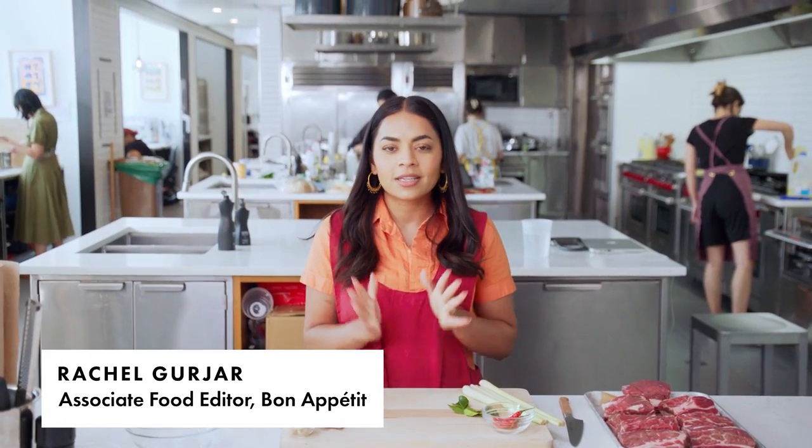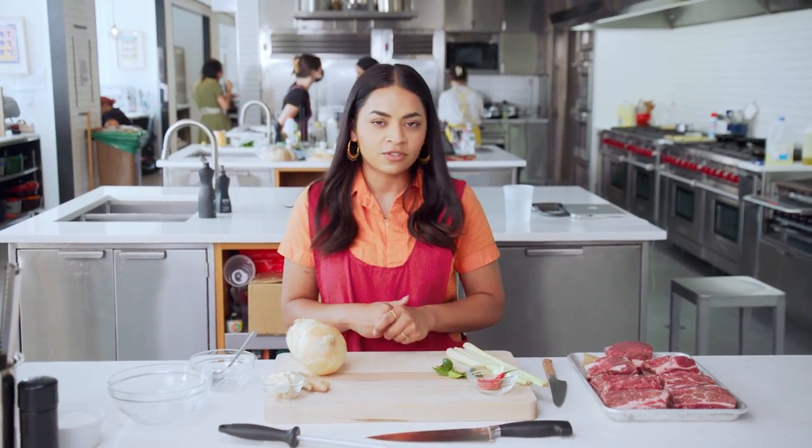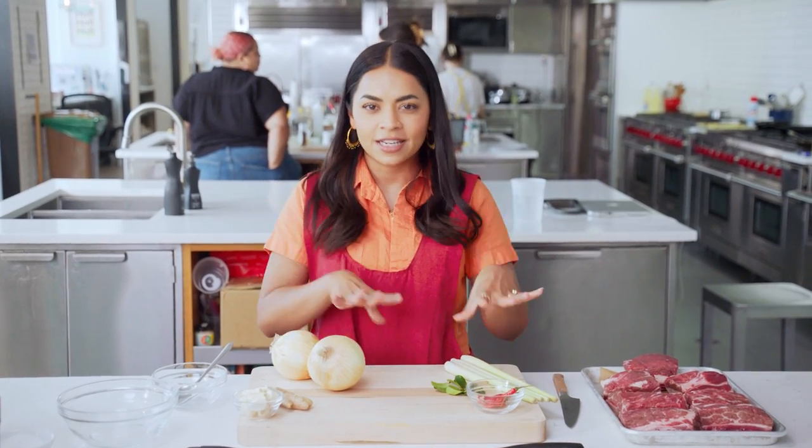Today I'm making coconut lemongrass braised short ribs. I absolutely love Thai food — they have so many beautiful aromatics that are simple to use but infuse a ton of flavor. This dish is so comforting, and the best part is you can make it in advance. If you have a big party or people coming over tomorrow, I highly recommend making it this evening. Let it sit in the fridge and all of the flavors are going to deepen — it's going to taste even better the next day.